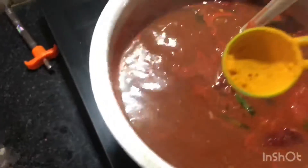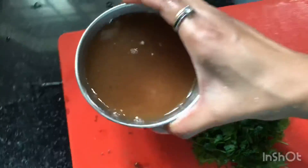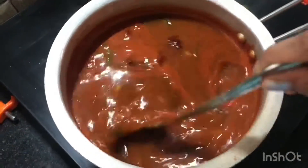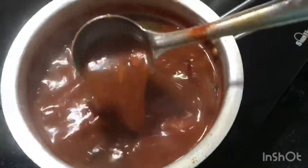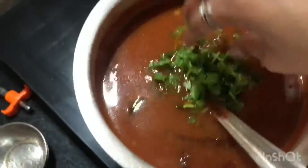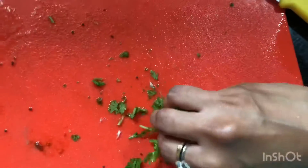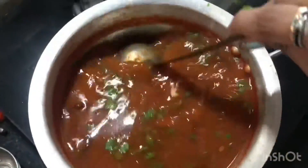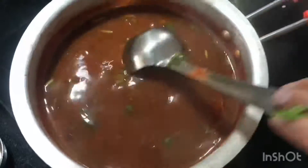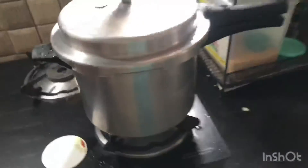Now I'm adding a small tinge of turmeric powder — don't add too much or it will ruin the rasam. Then I'm adding one cup of tamarind juice that I soaked earlier, blended to a syrup. Finally, I'm adding finely chopped coriander leaves — they give great color and taste to the dish. Mix it all well.